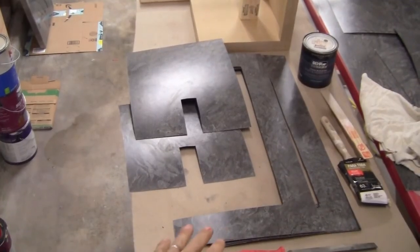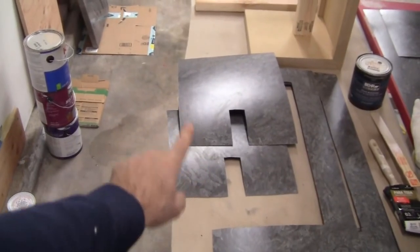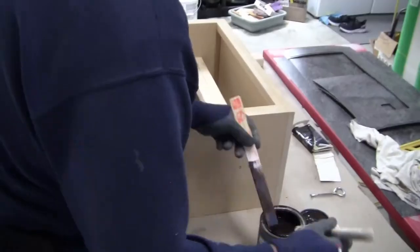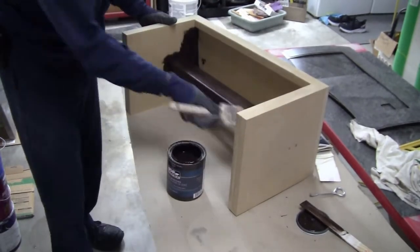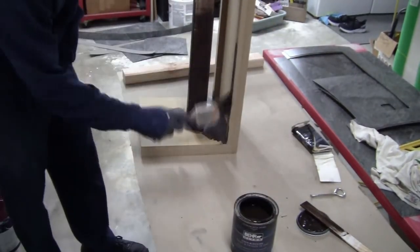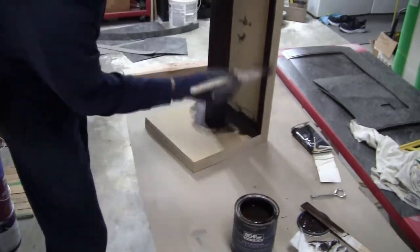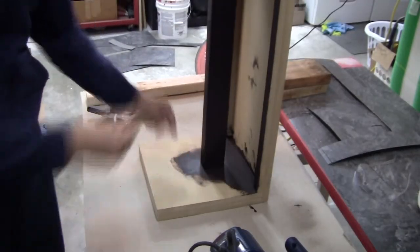All my pieces are ready to move forward. I said I wanted to start on the inside — I got my two pieces ready to go. Before I put them into place, I want to paint. So I've got my paint ready, my paintbrush and everything. We're back — I've got two coats of paint done.